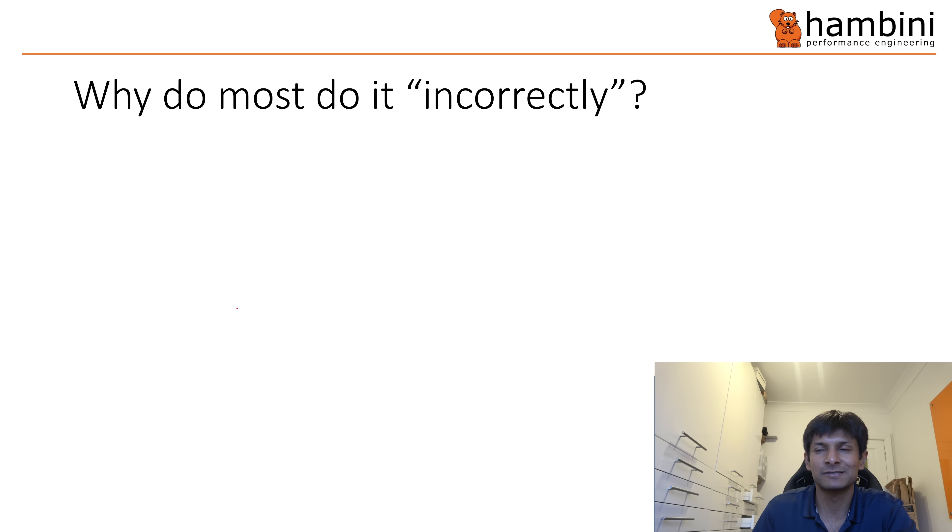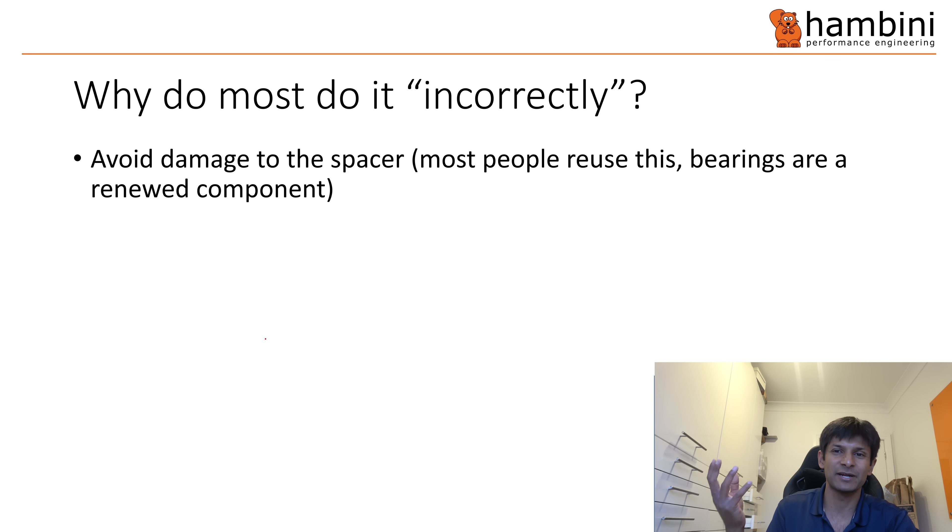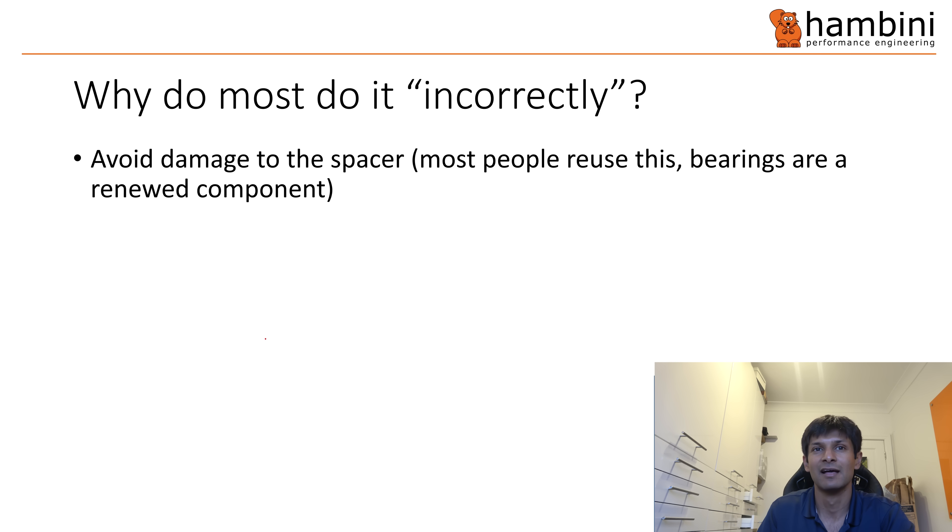So why do most people do it incorrectly? It's to avoid damage to the spacer. Most people reuse the spacer — it's a critical component — and bearings are generally regarded as the component that wears out, so you just replace them. A blind bearing puller will not work on the majority of wheels because of the radii and spacer chamfers, and I don't think that came across in the video.